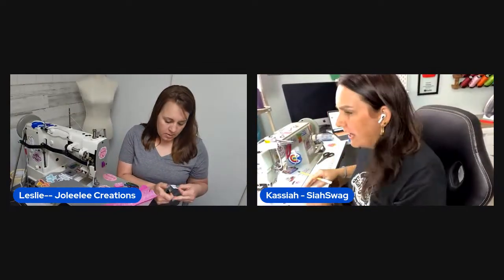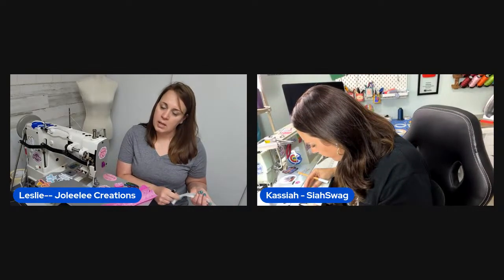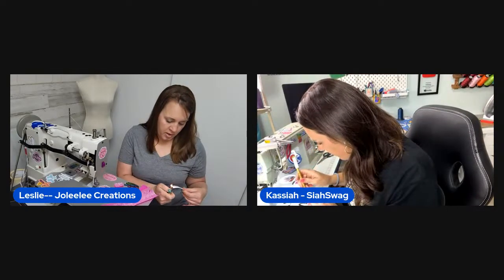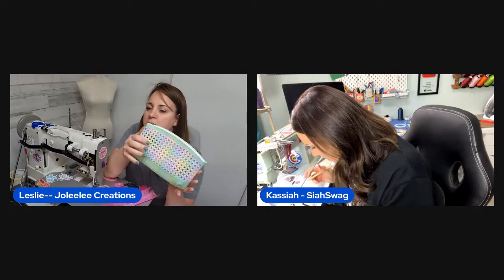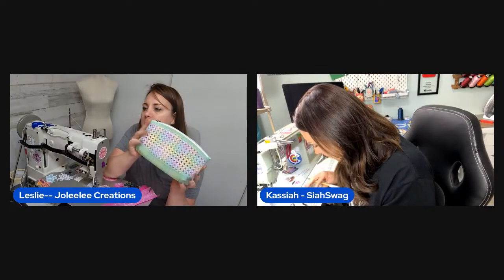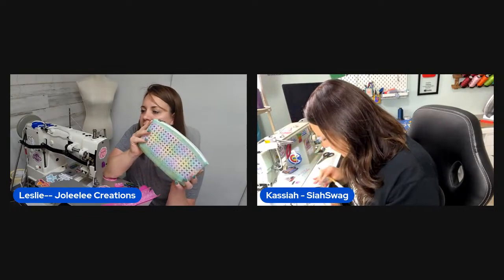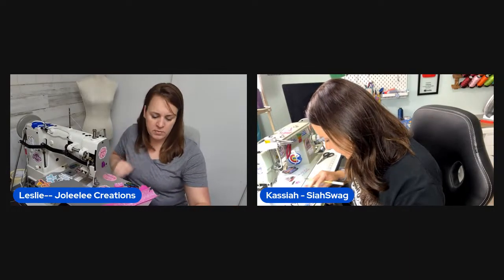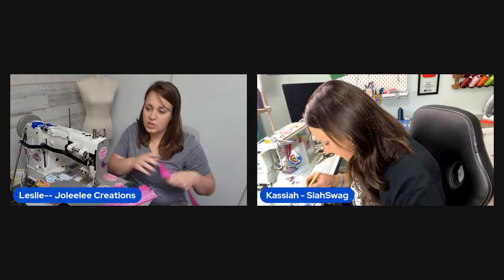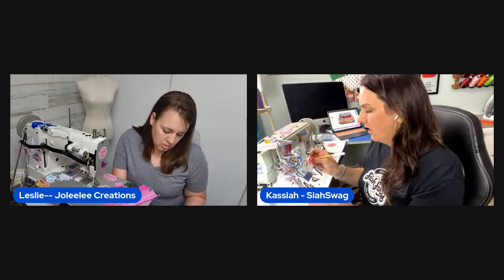Viewer Andrea is credited for posting a step-by-step tutorial in their group on how to create the accent piece for this style of pouch. Leslie learned the technique from Andrea's post and linked it for visual learners who want to reference it. She mentions using the full body lining approach.